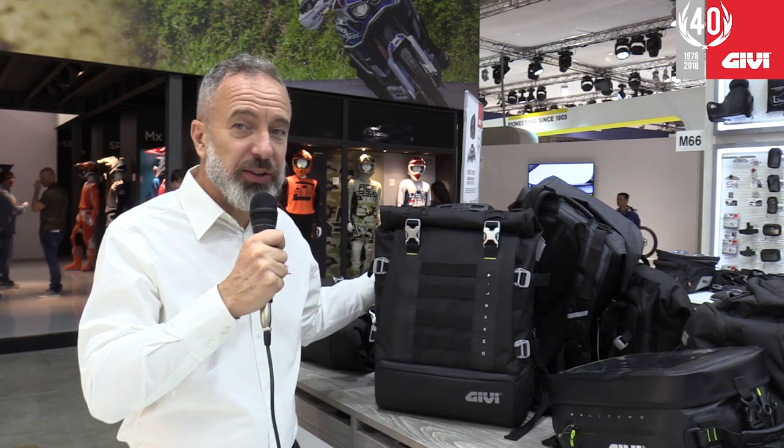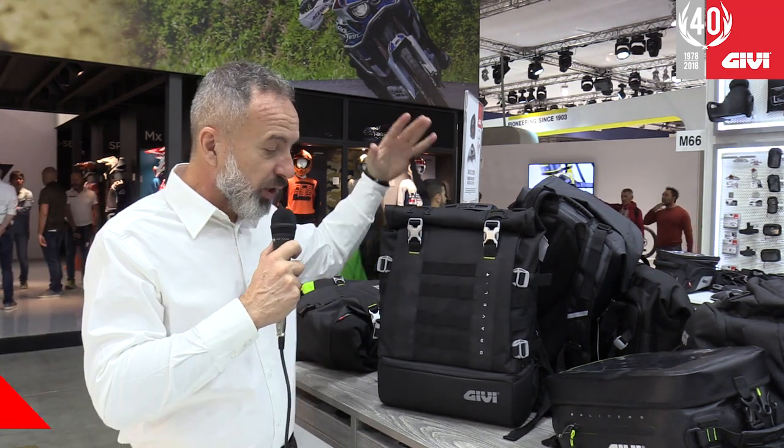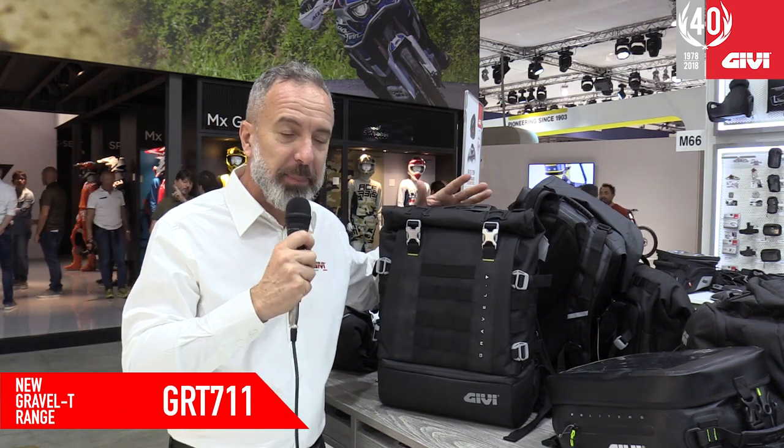A brand new addition to the GRT line, which is our off-road oriented line of soft bags, is the GRT711 backpack.